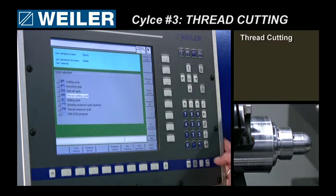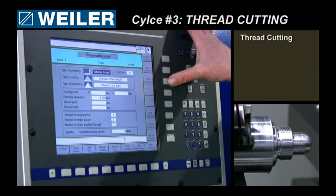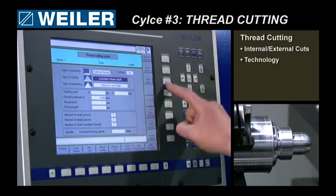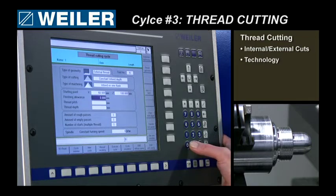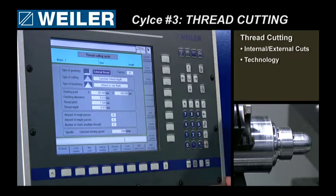The last job is the thread cutting cycle. You have the options for external thread or internal thread — we want to cut an external one. My tool is tool number six. Options about the type of cutting: constant chip cross-section, constant in-feed — I prefer that. The in-feed should be done on the flank, giving a starting point, a finishing allowance for the last pass, my thread pitch which is one and a half. The depth will be calculated automatically. Let's do six passes at a thousand RPM.